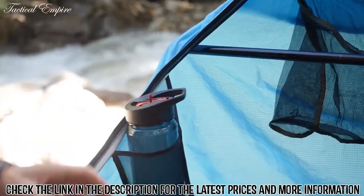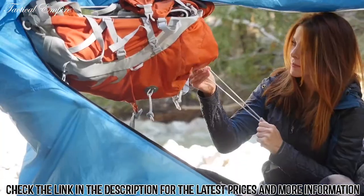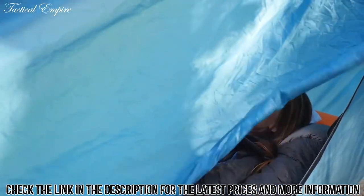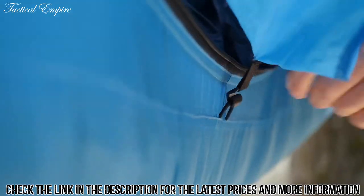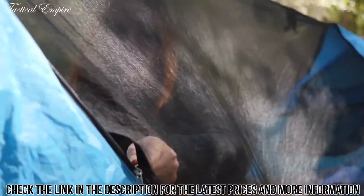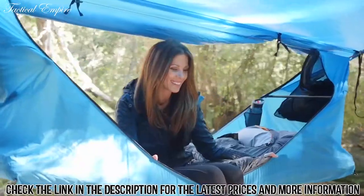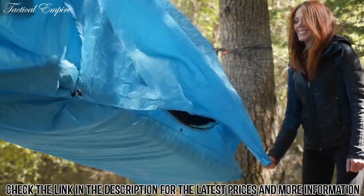Pockets and loops are in all the right places. There's a spot for boots and you can even hang your pack for instant access. Unroll and clip for privacy and protection from the elements. The rainfly and mosquito net are both detachable and can be adjusted without leaving your sleeping bag. After a wet night, simply shake and stuff.